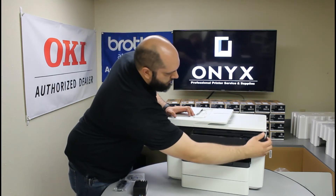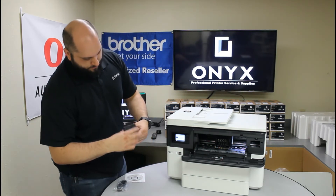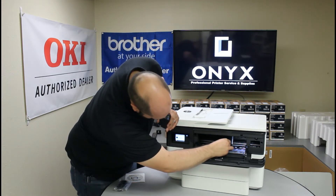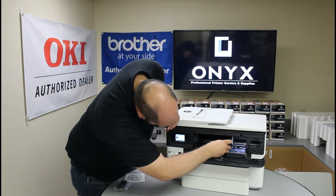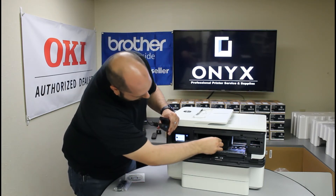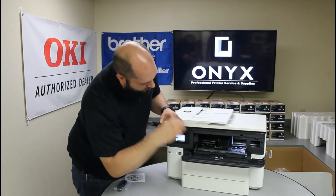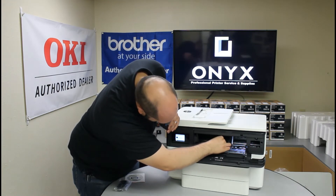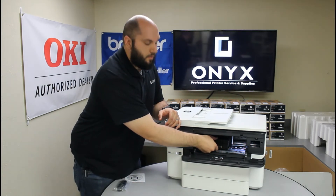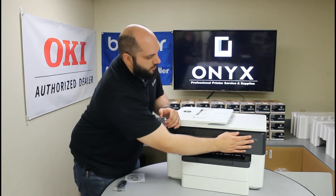To install the ink, flip down the front face of the printer and you'll see the print head. We'll start with the black ink and just slide it into the slot, making sure it clicks into place. Each individual color is actually color-coded, so it's hard to put the cartridges in the wrong spot. It goes yellow, magenta, then cyan. If you're not sure whether you've pushed the cartridge all the way in, just give it a light tug to make sure they're fully seated and don't come back out. Once they're all installed, close that front cover.